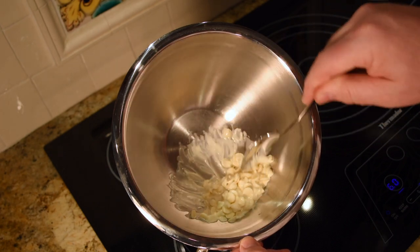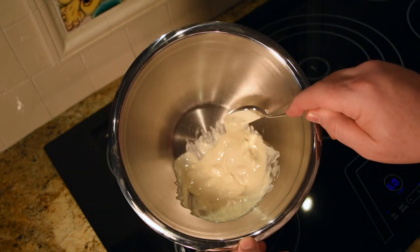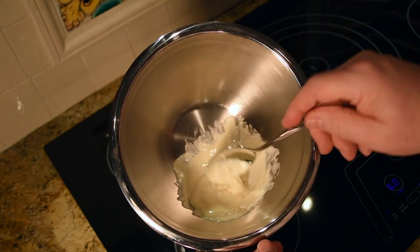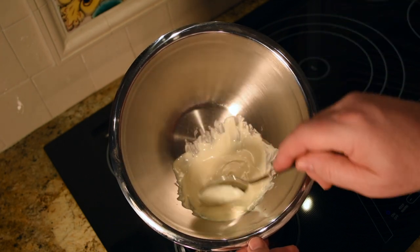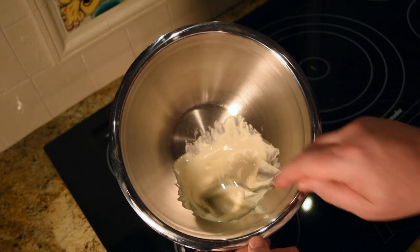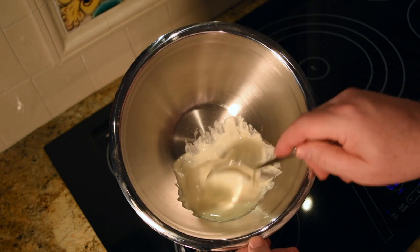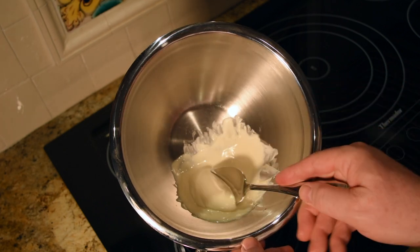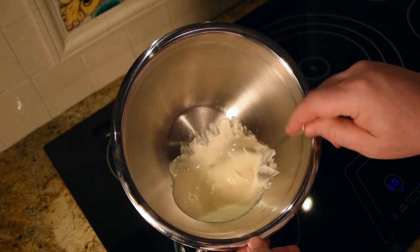We're going to place this into a homemade piping bag — we're going to make a piping bag out of a Ziploc sandwich bag. Our white chocolate is almost ready, just a few more seconds. Getting close — I see just a couple of chips left in there. There we go, it's ready now.